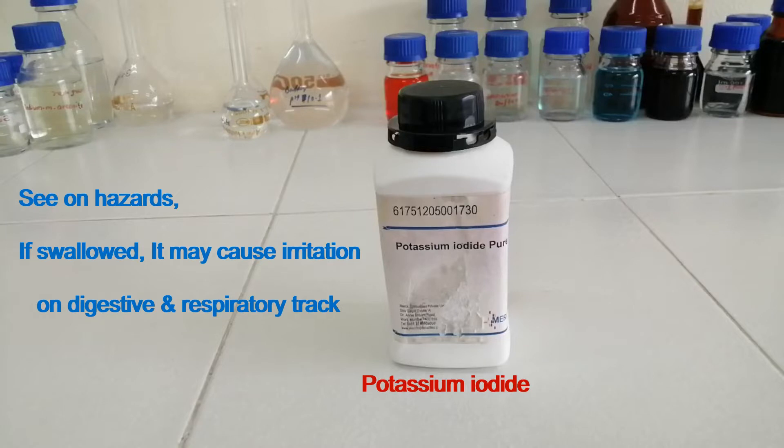This is Potassium Iodide. See the hazard of this: if swallowed, it may cause irritation on the digestive and respiratory tract.